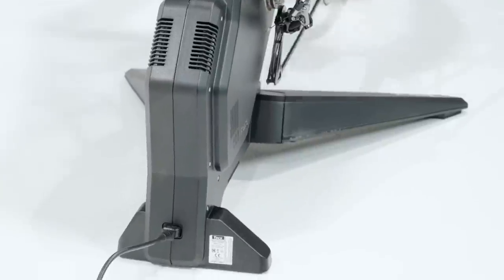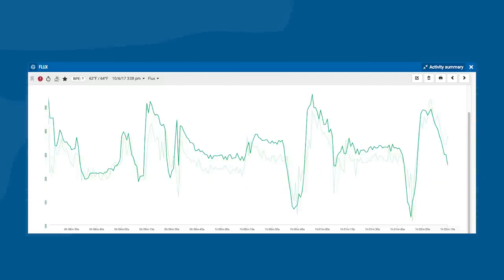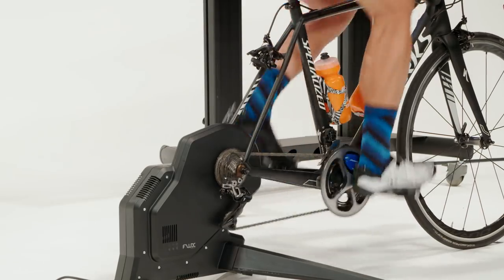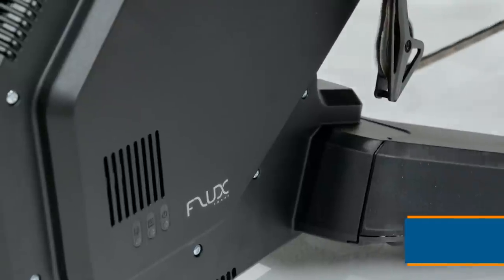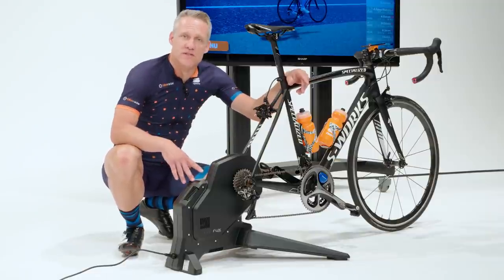After doing a calibration with the Tacx app, I found the Tacx Flux to measure power really well — within 2% of the Pioneer, Shimano, and Garmin averages — with relatively consistent tracking and the ability to catch quick jumps and spikes in power. The legs bolt into place, so you'll need a dedicated space for it, but the design is rock solid. Its max power is only 1500 watts, but the gradient simulation tops out at 10%, which is the lowest of the direct drive trainers.